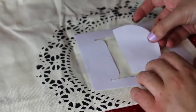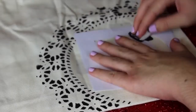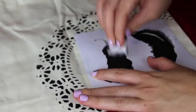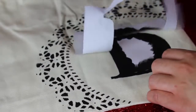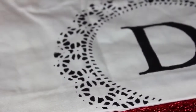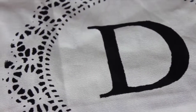Tape the stencil down, and also tape down the middle part so it doesn't move while you're painting. Then just dab your black paint right along the edges. Once you've carefully painted everything inside your stencil, wait 45 seconds and then peel it off while it's still kind of wet. Let it dry and you're basically done with your personalized bag.